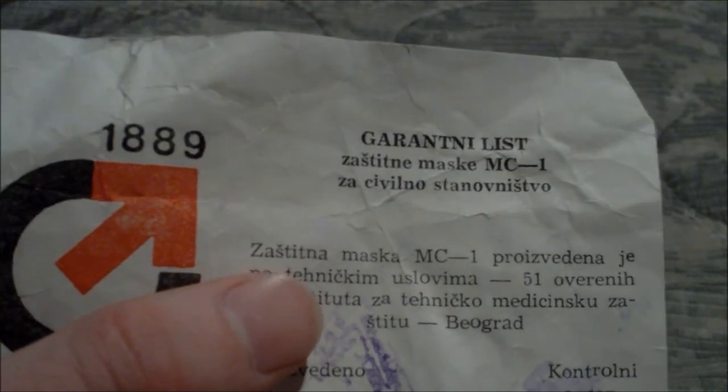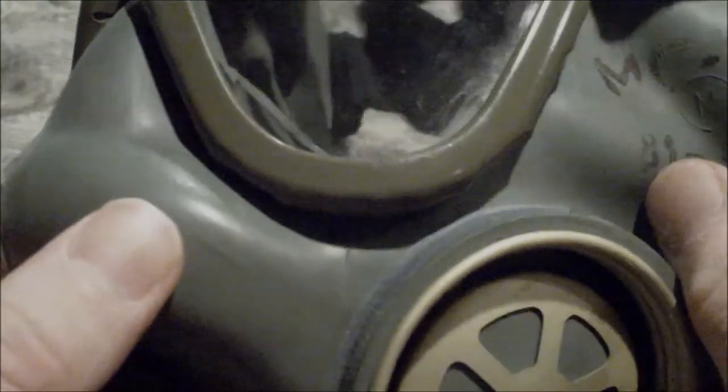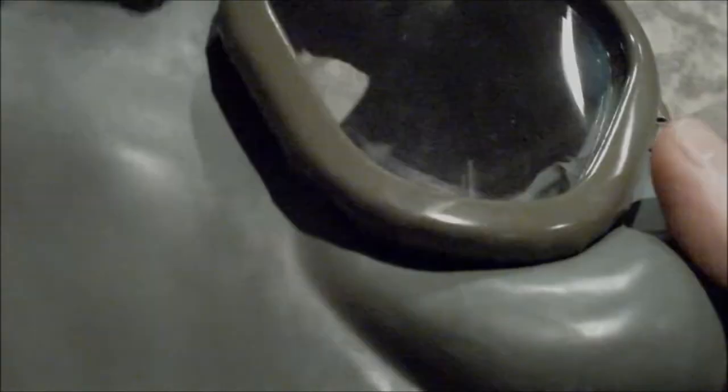Now let's get to the meat and potatoes — the mask itself. The MC1. Check out the difference of this MC1 — it looks the same, aside from the stamp there. Looking at the inside of the mask, this is the biggest dead giveaway. I've heard many people say that the MC1, the civilian version, is the one lacking an oral nasal cup. Inside the mask it has the exhale valve and the T-saw tubes.